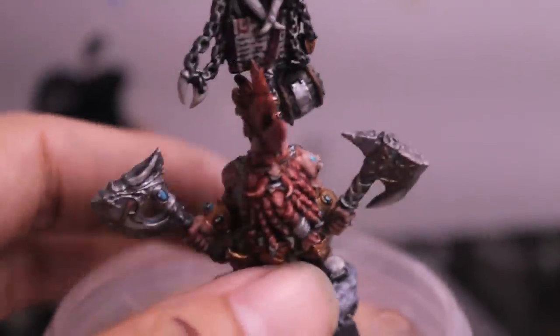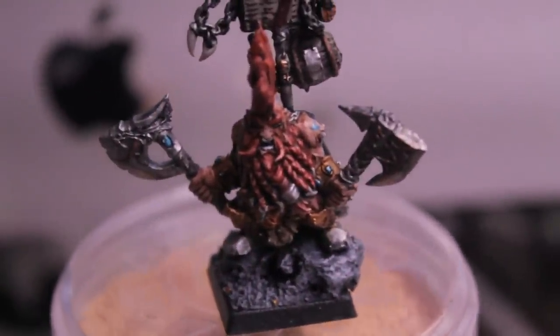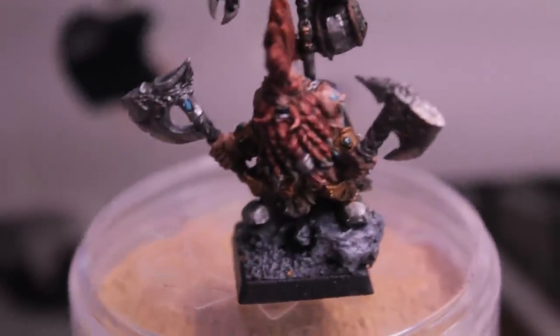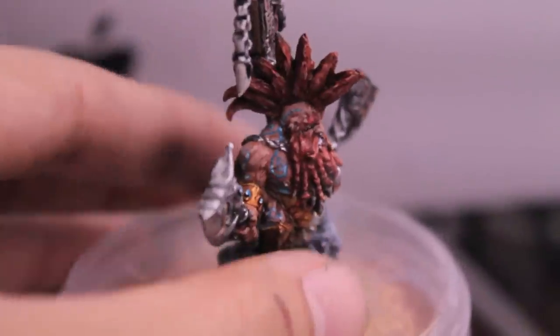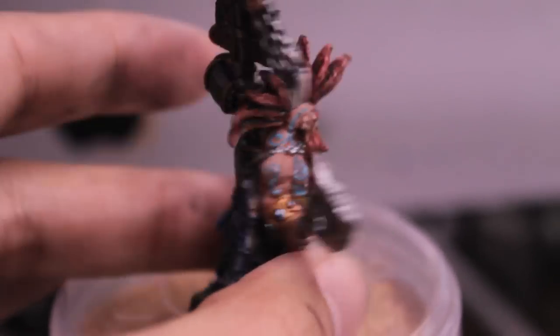It kind of matches their tattoos as well. I had a great time painting the tattoos — I actually used P3 paints for those. I used Meridian Blue to base, and it's very similar to Hawk Turquoise. It goes on really nice and easy, and then I highlight it up with Arcane Blue, which is a little bit greener than Ice Blue and is a great highlight for it. Finally, I just added a little bit of Skull White to that to really add the edges, just to show a little bit of arcane mystical glow.